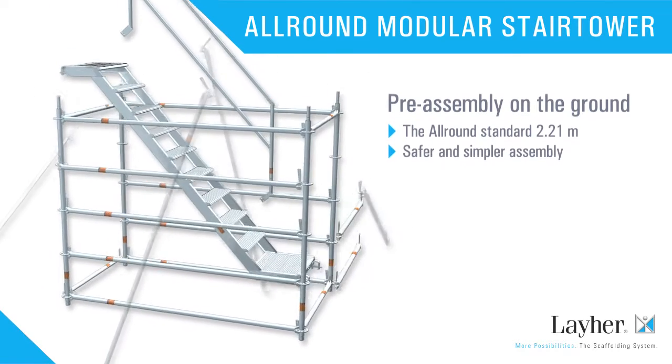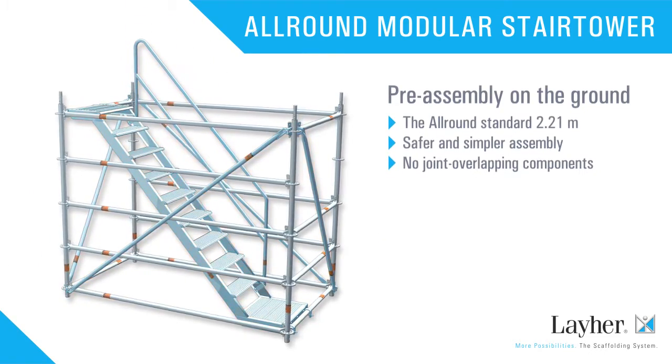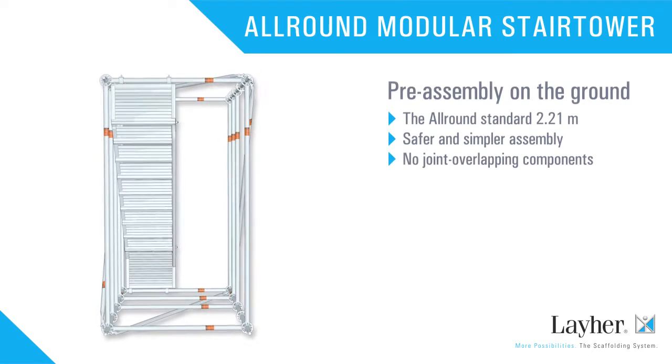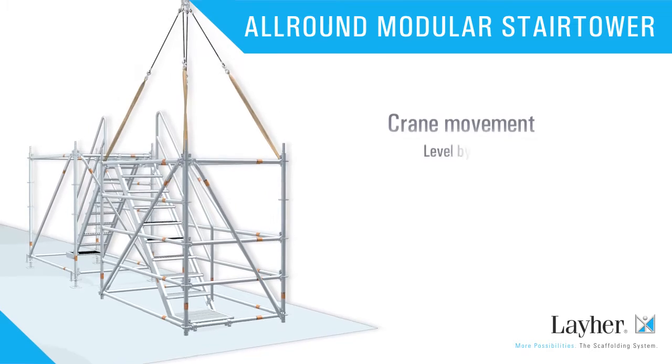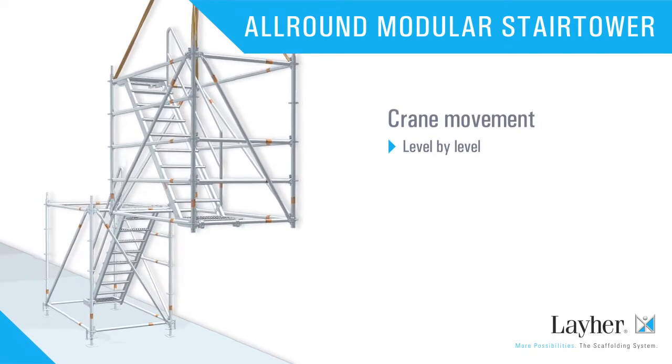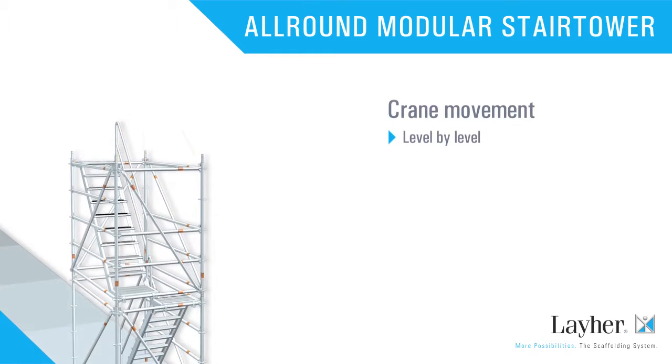Because unlike conventional towers, there are no more joint overlapping components, so the individual modules can be pre-assembled on the ground. They are positioned level by level using a crane. The individual modules are simply placed on top of each other.